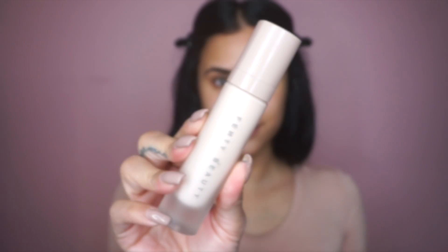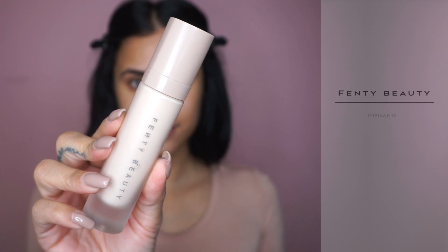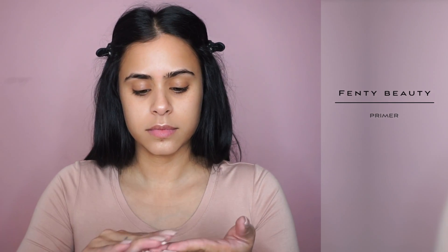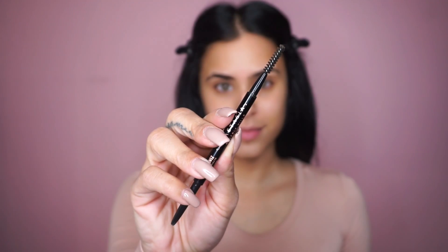I hope you guys enjoy this video. If you want to see how to get the look, just keep on watching. We're going to start off by priming our skin, and for that I'm using the Fenty Beauty Primer. I'm really liking this primer — it's very soft and it just disappears right into your skin. And then after that, we are going to fill in our brows.